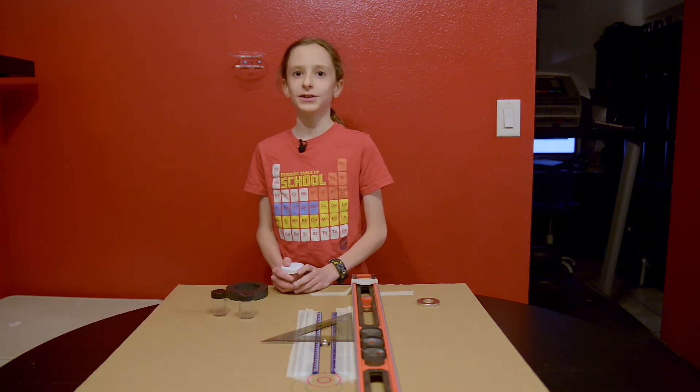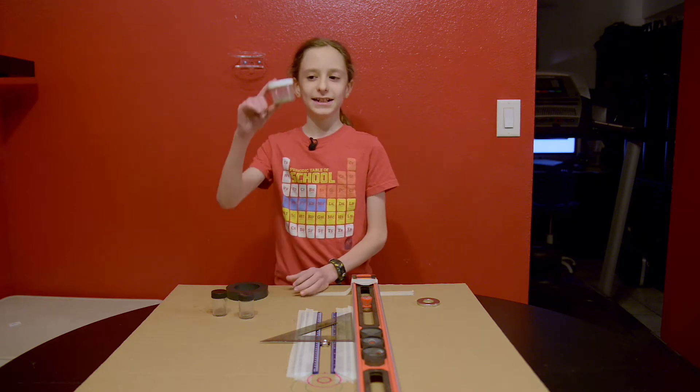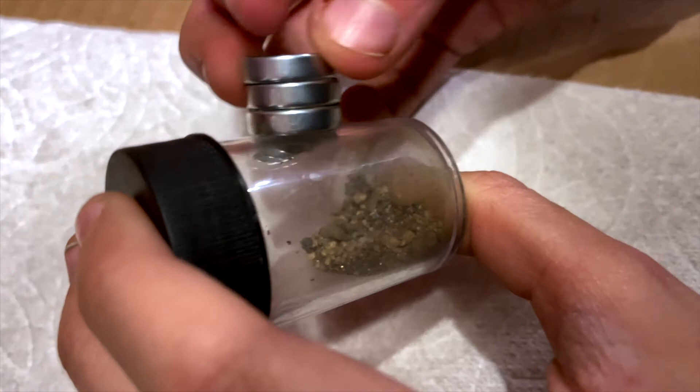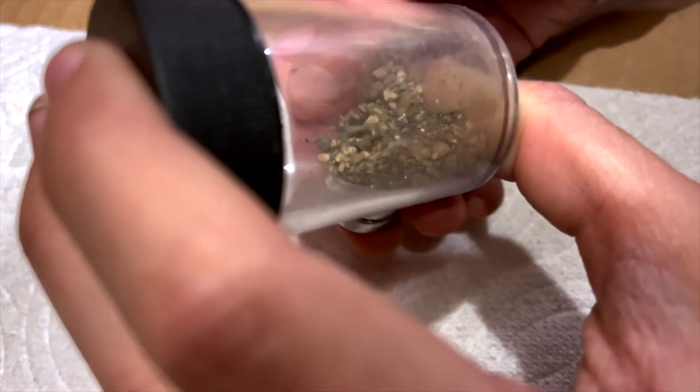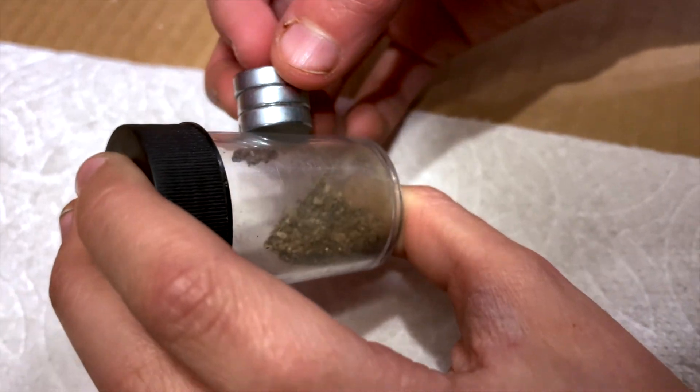Hello, my name is Anderson Zahn, and today I will be testing how the temperatures of magnets affect their strength. The reason I am doing this project is because I love collecting ferromagnetic minerals, like these, in my backyard. Sometimes I wonder why it picks up more when it's cold outside than when it's hot, and that's why I chose to do this project.